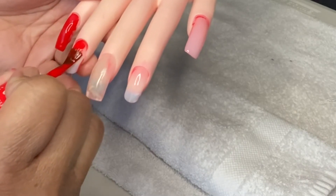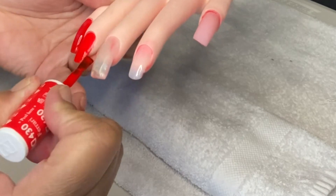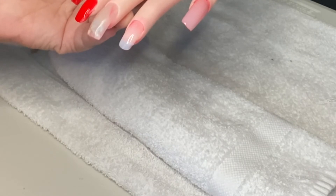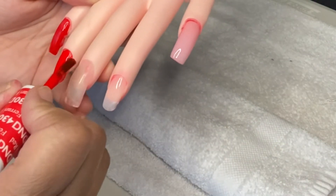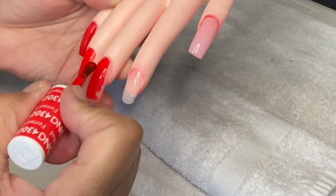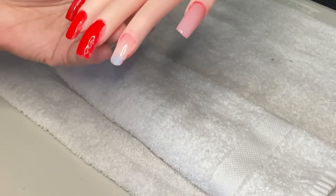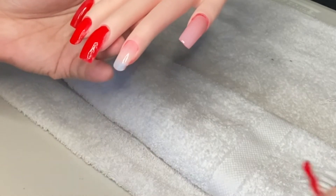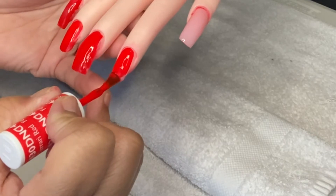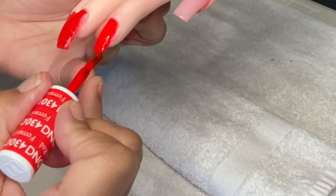I fan the brush out just under the cuticle, go down, around the side, and around the other side. Notice my brush is fanned out and I'm not just overlapping the polish. I spread it just under the cuticle, come down, fix what I need to fix, and seal the free edge.